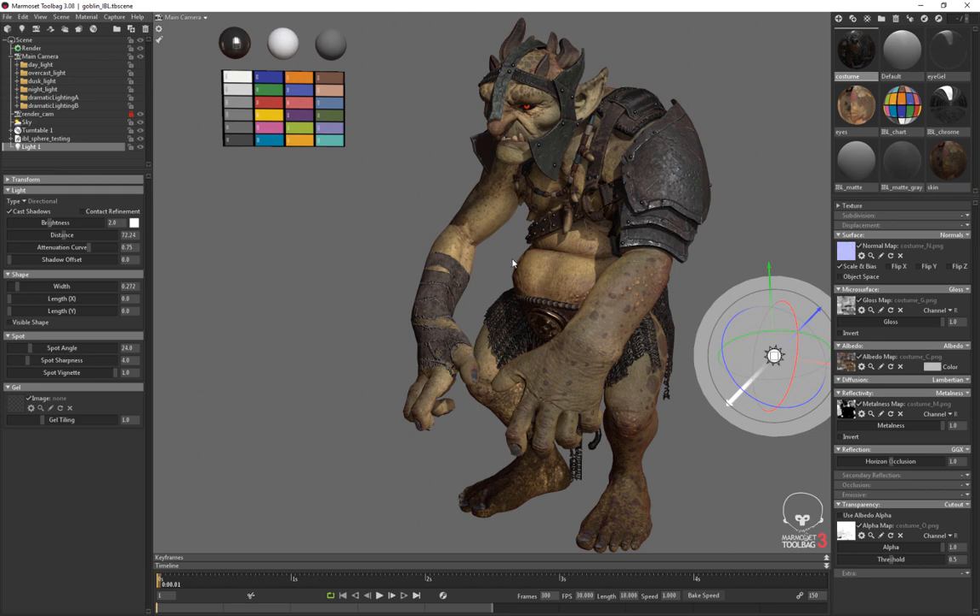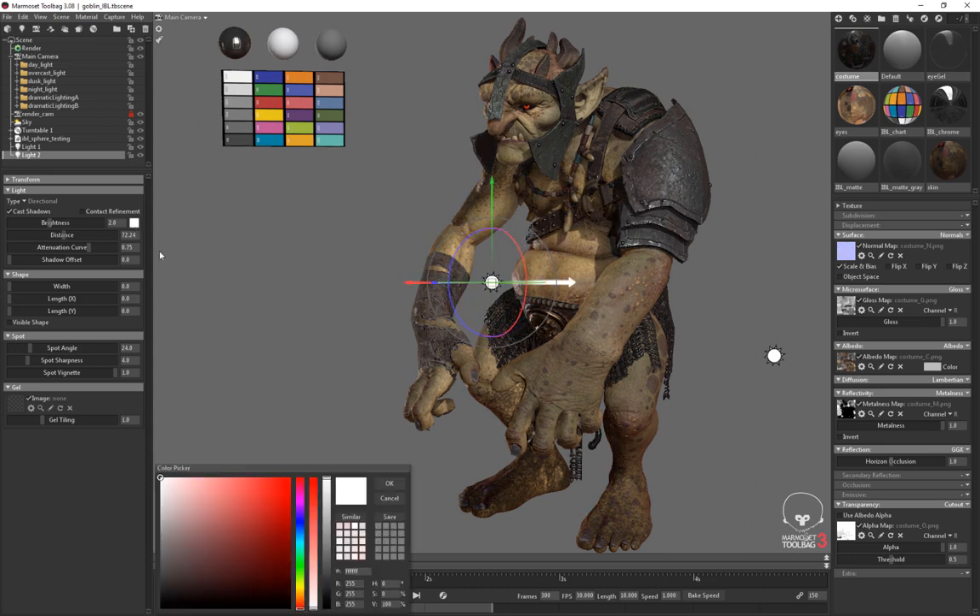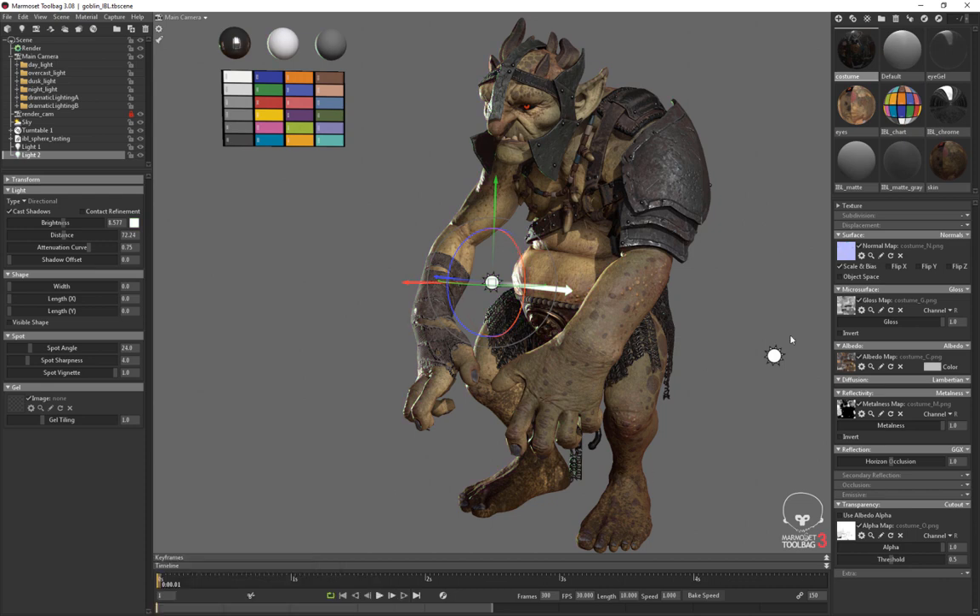Next I'll add a rim light — Scene > Add Object > Light — and make it a directional light as well. I'll rotate it until the lighting is coming around the corner of the character, separating them from the background. A useful trick: when placing lights, I'll pick a weird color like green and make it brighter so I can see exactly what's happening when I rotate that specific light. When I'm happy with the coverage, I'll set the color back to what I actually want.